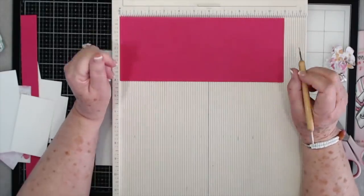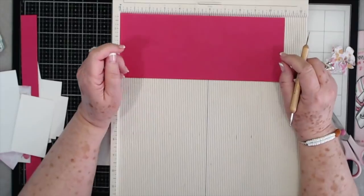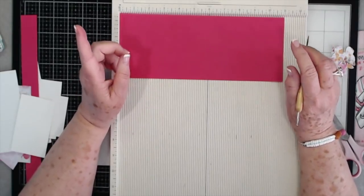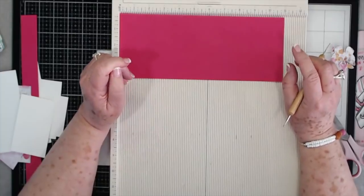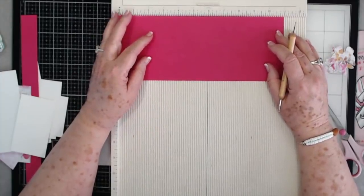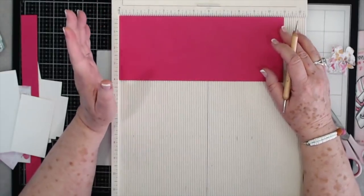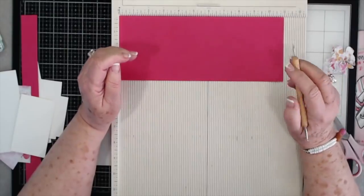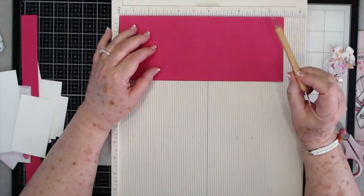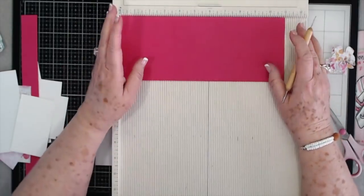Hey guys, this is E with Scrapbooking With Me and today we're going to do another Wednesday. I think last week I said I was going to call it Wednesday Rewind — that's what Sam from poodles.co.uk does — but we're going to name ours instead of copying her. We're going to call ours Wednesday Remake. I know there were some people that suggested that, so thank you. So this is our Wednesday Remake.